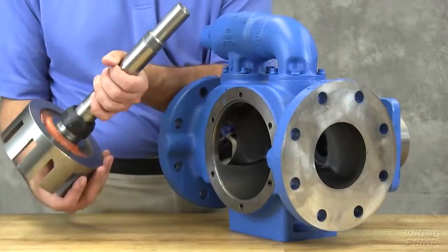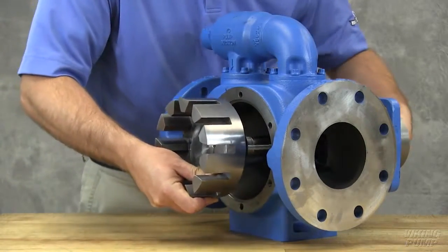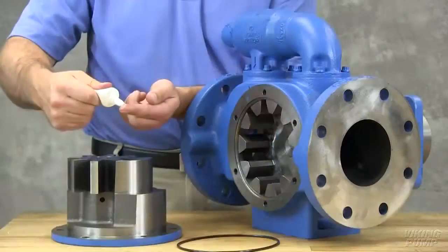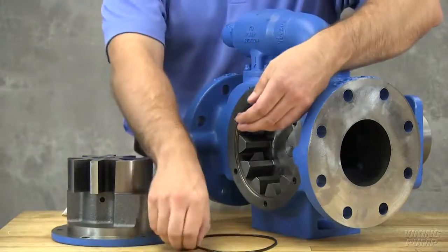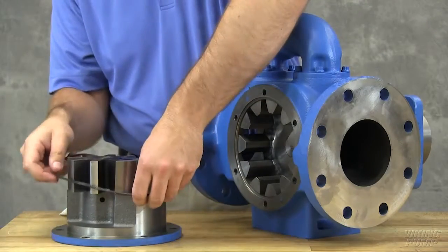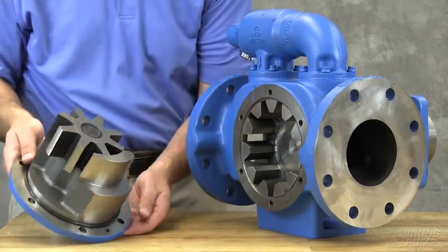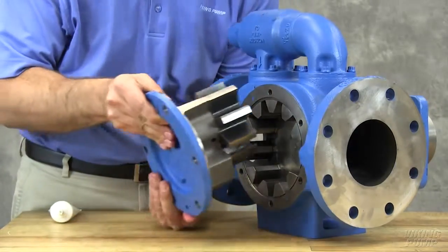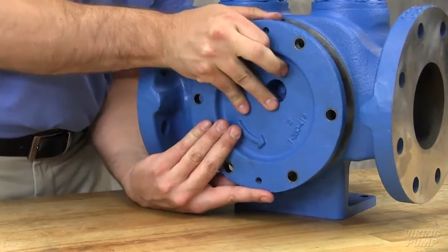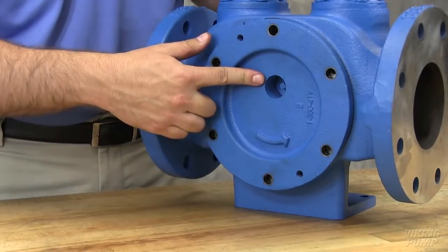Install the rotor and shaft into the casing, slowly pushing it until the end of the rotor teeth are just below the face of the casing. Take care not to damage the seal seat. Coat the O-ring with O-ring lubricant and place on the head. Install the head and idler assemblies on the pump, ensuring proper location of the pin and crescent. The idler pin, which is offset in the pump head, must be positioned toward and equal distance between the port connections to allow proper flow of liquid through the pump.